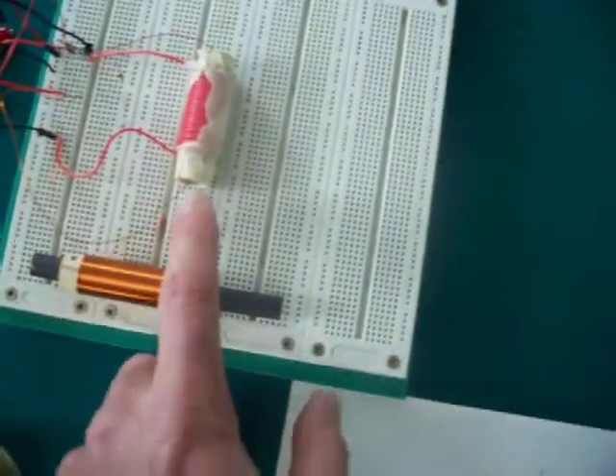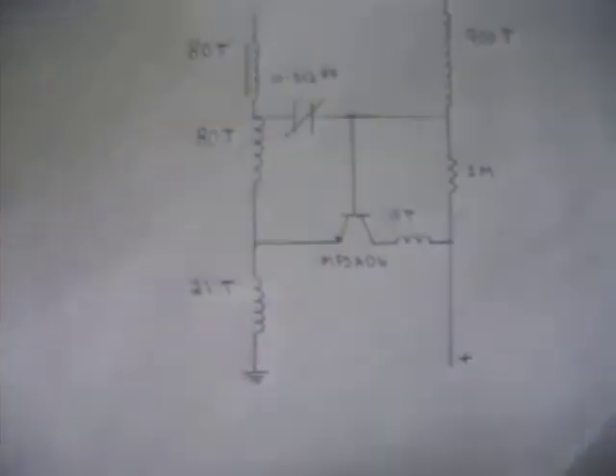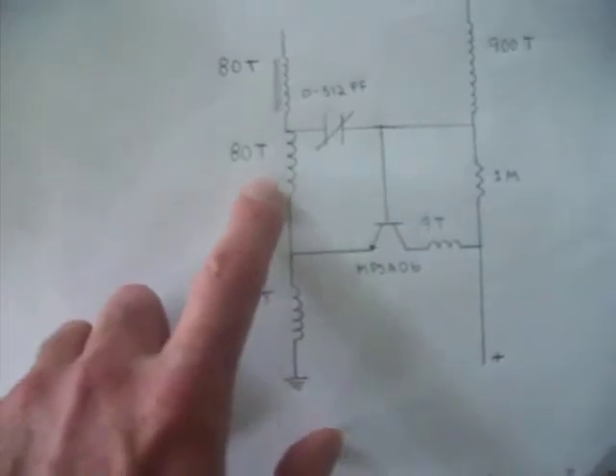Both these coils are around 80 turns — this one and the one inside there. They're both 23uH. Here I have 21 turns wound over this one in the opposite direction.